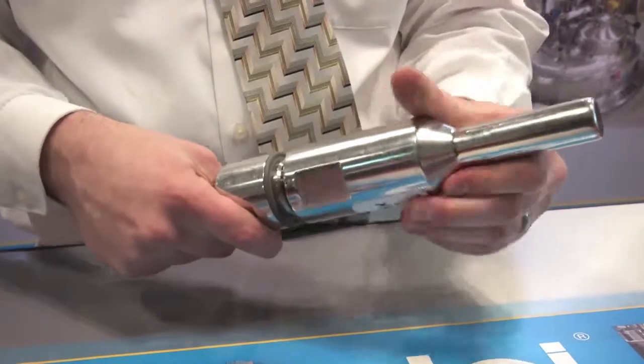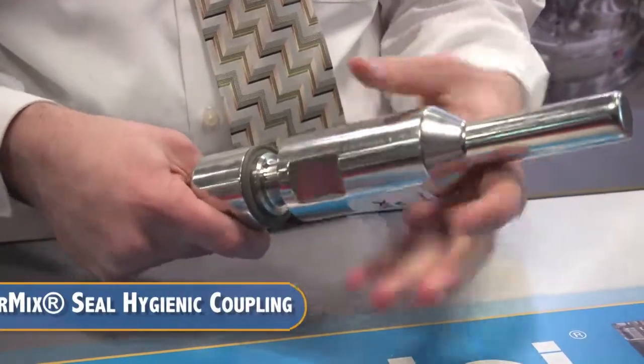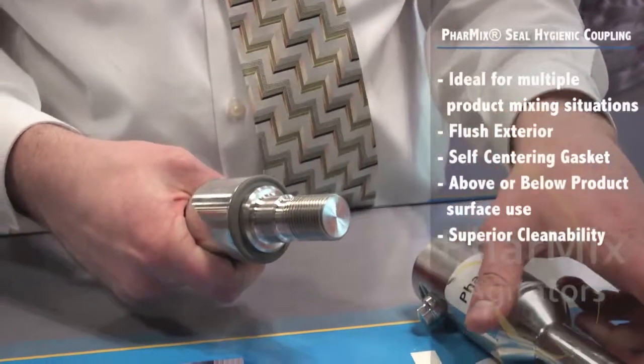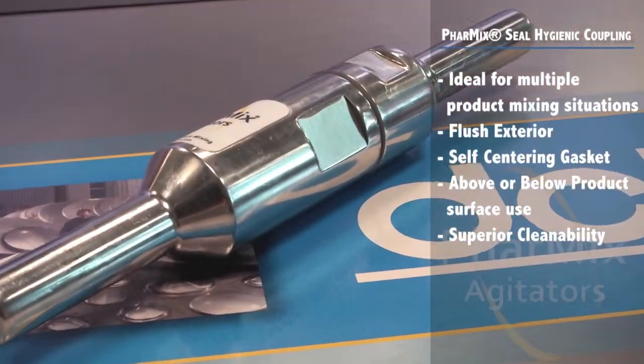Our patent-pending Pharmix seal hygienic coupling is ideal for multiple product mixing where impellers are changed to match processing requirements, or when one-piece continuous shafts cannot be installed. The Pharmix hygienic coupling is supplied with a flush exterior, smooth profile, and self-draining o-ring design.